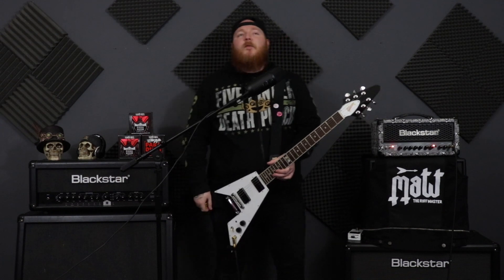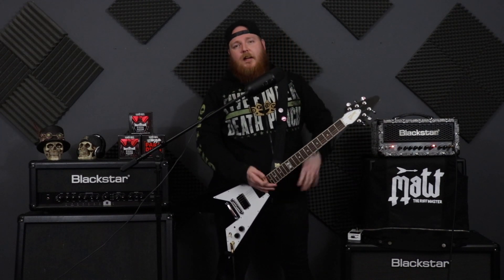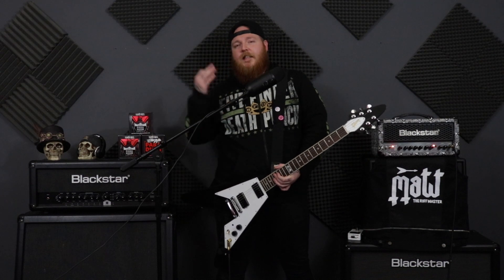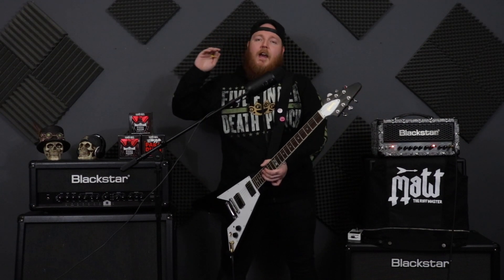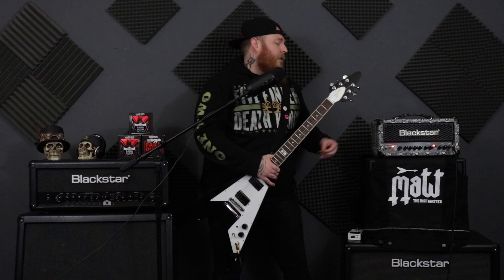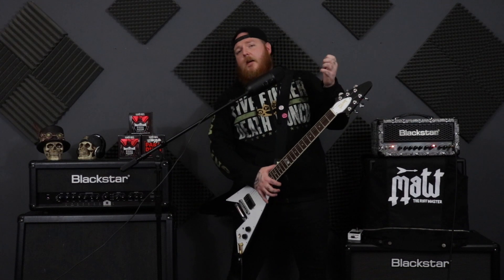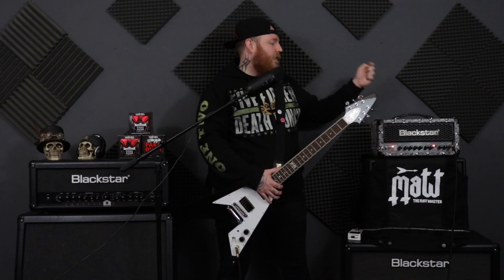So the 1.5mm I would use typically for D-standard, drop C, drop C-sharp, all those kinds of things — because they're solid and it takes quite a hammering. Thicker gauge strings as well — you need something a little thicker to really dig into those thicker gauge strings. The lower tuning you go with a thicker gauge string, you'll notice that you'll need a thicker guitar pick. You could still use the 1.14 for those tunings, but going a little bit thicker will definitely benefit. So if you're in D-standard, C-sharp, C — a 1.5 is going to serve you well.